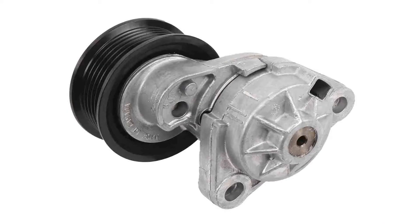Vehicles with automatic tensioners cannot be adjusted and will need to be replaced due to being worn out or damaged.